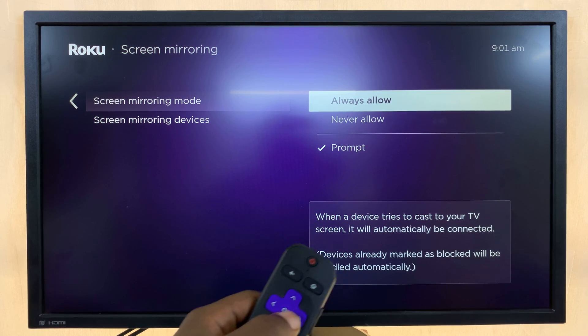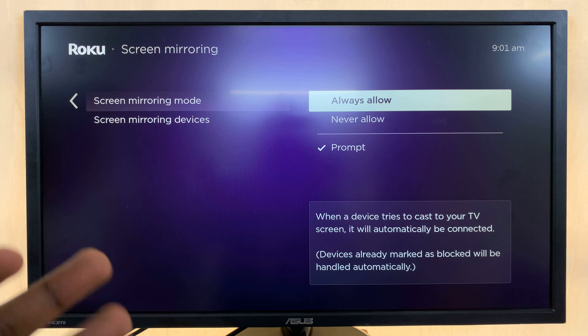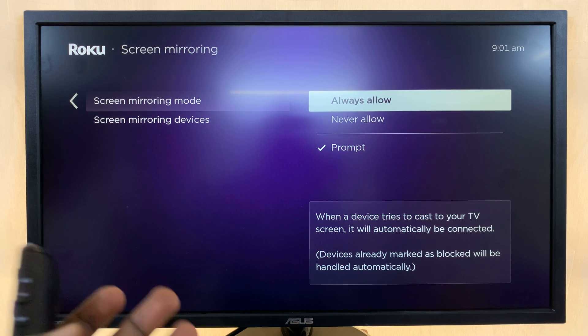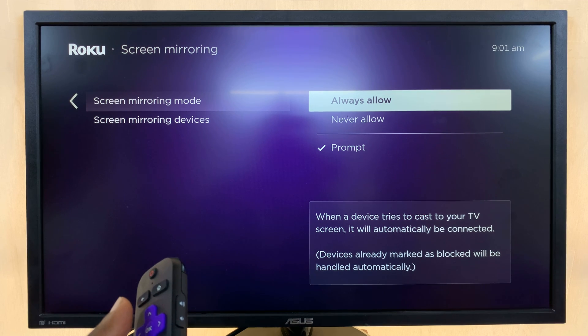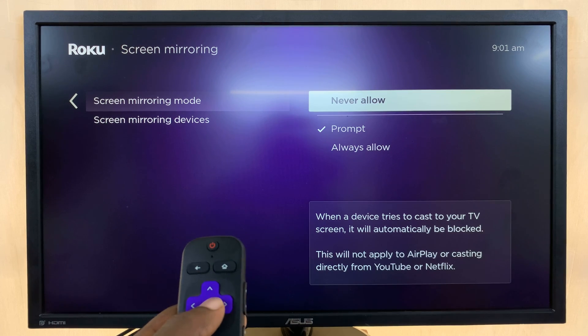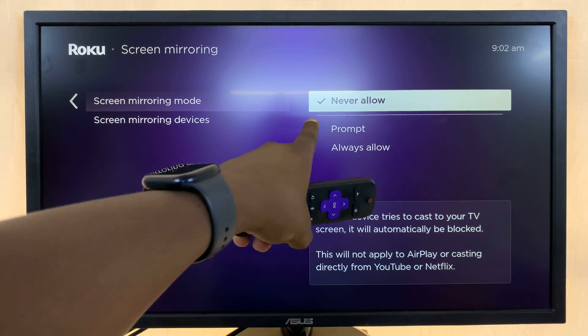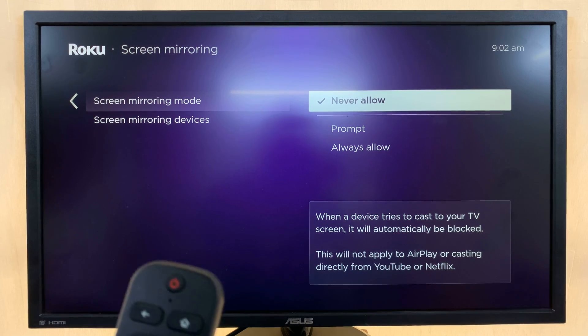Then you have the option that says Always Allow, which basically means anybody can screen mirror to your Roku TV without the need for you to allow or deny access. And then to disable screen mirroring, select Never Allow — select it and then press OK.